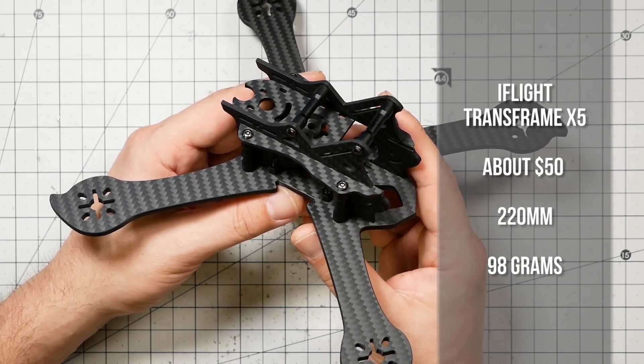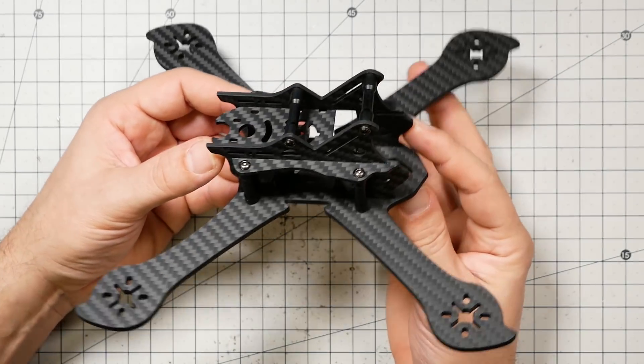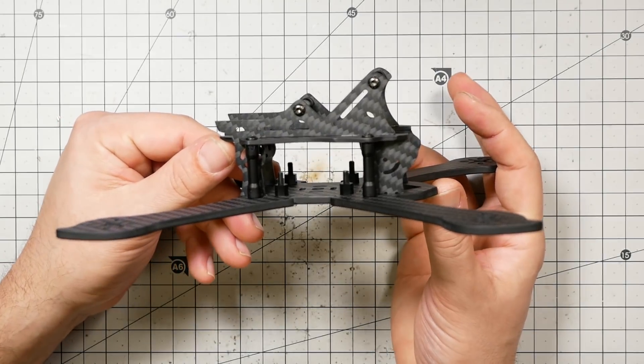Here's the frame that was so impressive that I wanted to make a review video just about it. It's the iFlight Transframe X5. Now normally when I do a review of a frame I'll start with all the pieces and put it together and talk about it as I go. But in this case I'm going to do it backwards, because there's something about the way this frame goes together that I kind of want to save till last. So let's just take a look at what kind of frame it is — it's got a really good sort of balance.